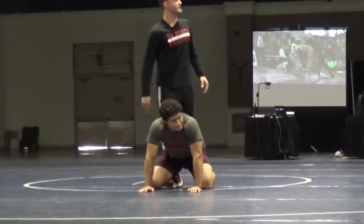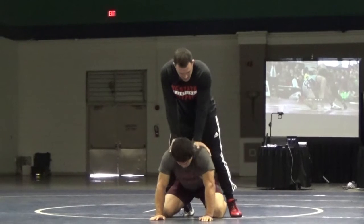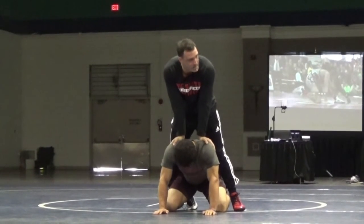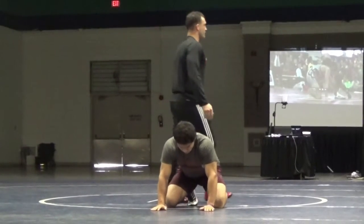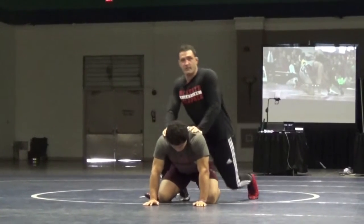I want to eliminate his power. The first thing I do is keep my pressure on his head and chest, and I'm going to be constantly working. When he tries to explode up, I want to make it heavy for him. So when he picks his hands up on the mat, there's weight. I'm going to put my weight in the right position to make sure that he's heavy.